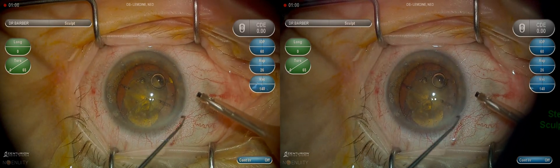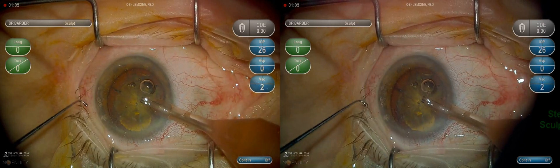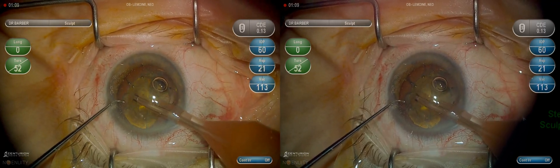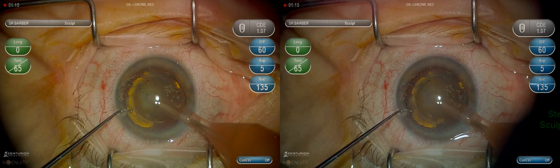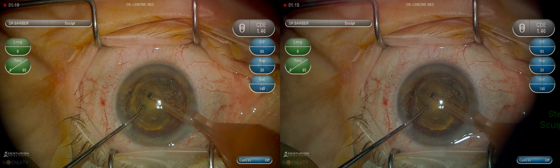Here we are with phacoemulsification using the Alcon Centurion unit, clearing some working space by removing the viscoelastic and now creating a central groove. Using the second instrument and the phaco needle to crack the nucleus.